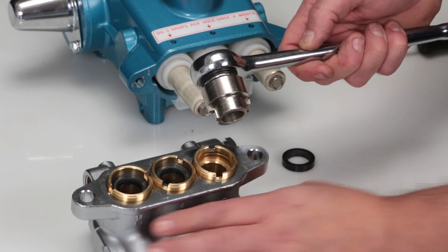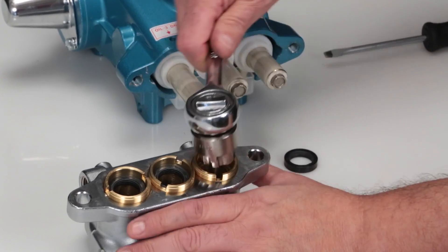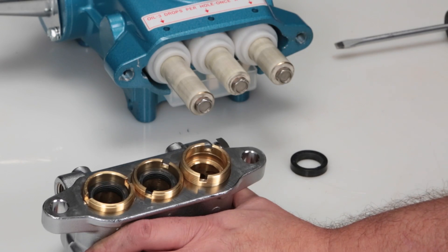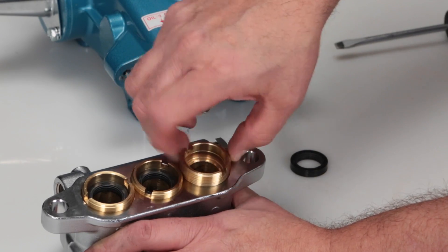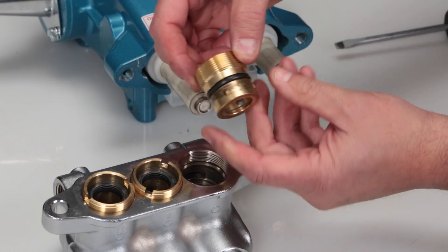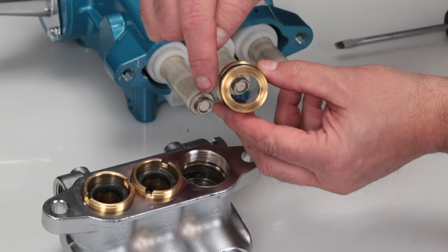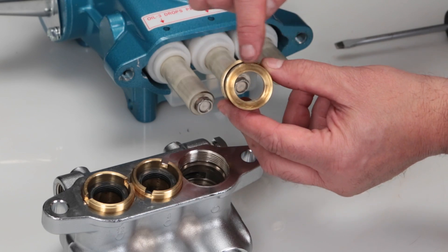Using a half inch seal case tool or T-Wrench, remove the seal case. Inspect the seal case O-rings for cuts, nicks, or damage, and also the high pressure surface of the seal case for scoring or damage.